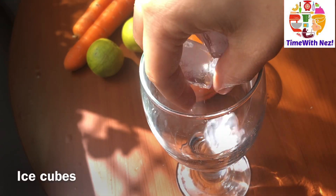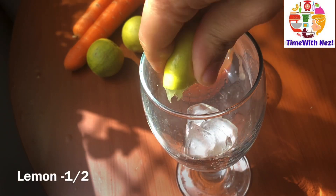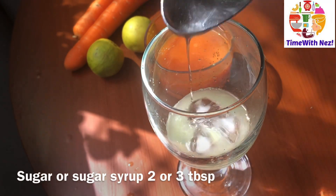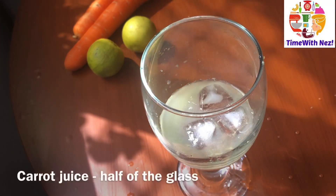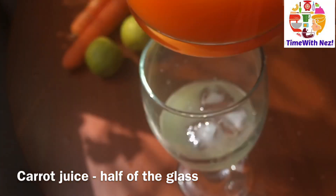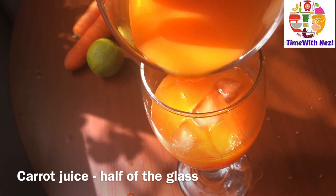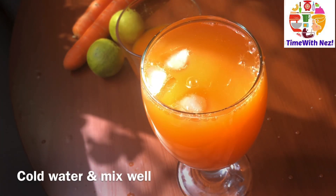We are going to put a little ice cubes in the serving glass and in the bowl. We will use the same tea in the bowl. We will put a small-sized glass over here. Here we are, we are going to mix it in the bowl. I will try to get this special ingredient.